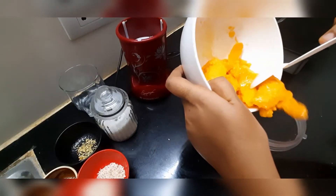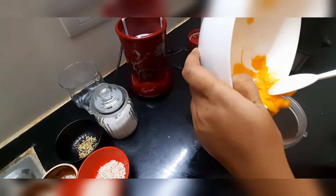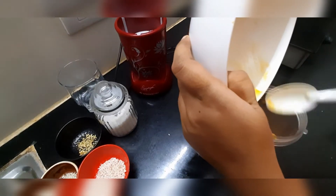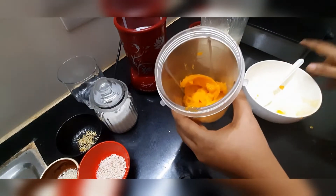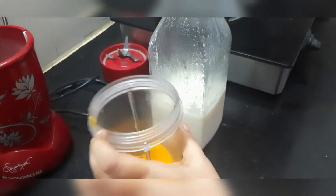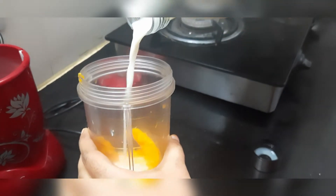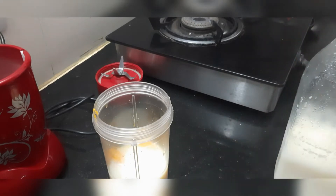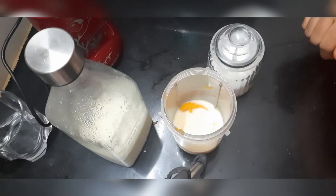Add the pulp in the blender. Add 1 cup of pulp. We will make the milkshake with the pulp — it has a creamy texture and taste.